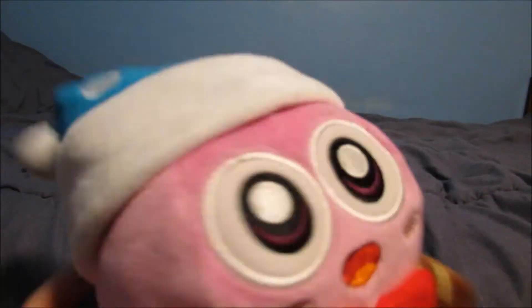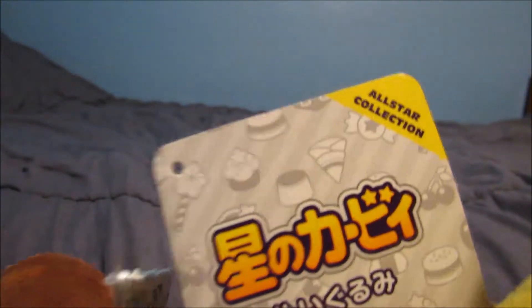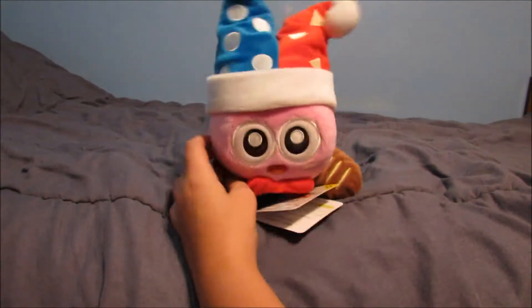MARX! Okay, so this is Marx. Marx, say hi! I'm Marx. Here is Marx's tag — it's the All-Stars Kirby series, and he's number 14. He's little buddy — yep, little buddy! This is official! And yeah, there's Marx.